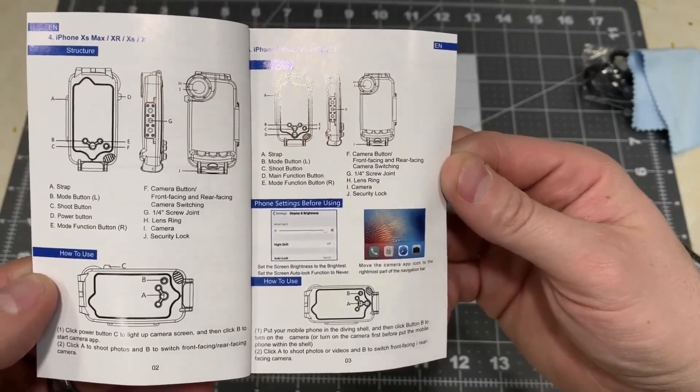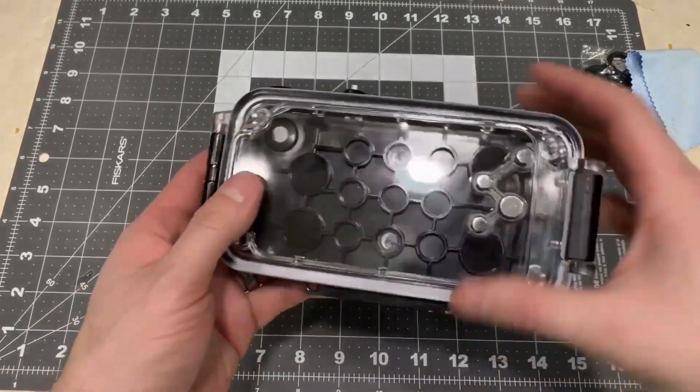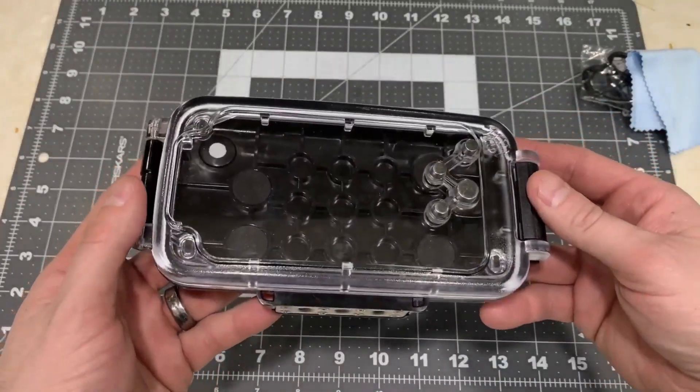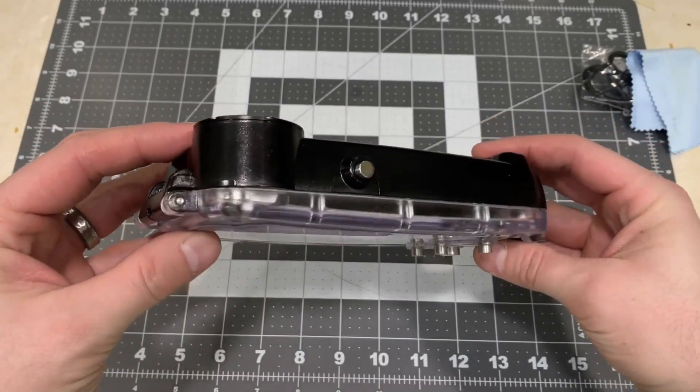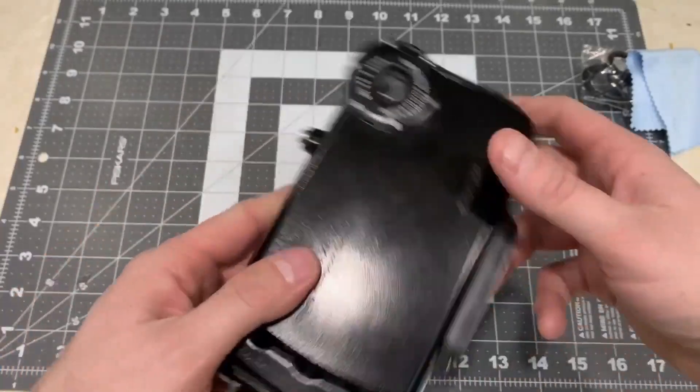The instructions are very clear and well written. They tell you how to go in and turn your phone onto Neverlock, because you can't unlock the screen underwater. Everything is accessed through the buttons on the front — you can switch between modes, take pictures, and record video. It even has a mount on the bottom to set up on a tripod if you want.